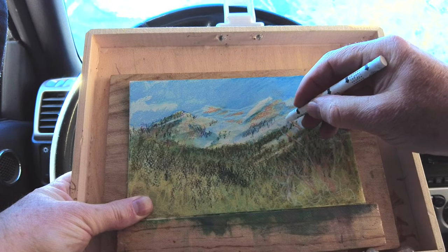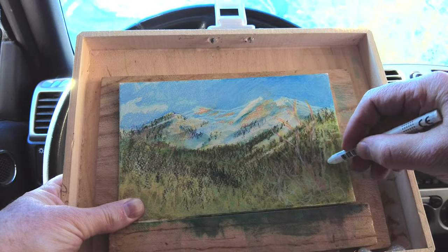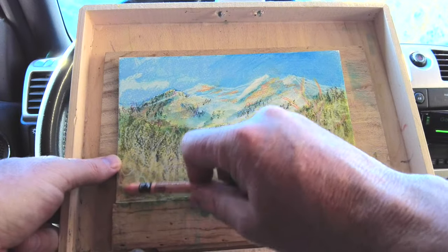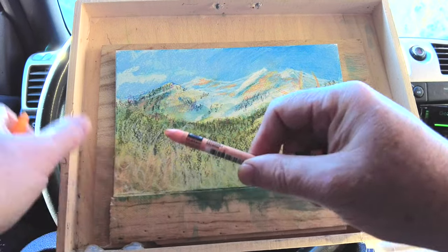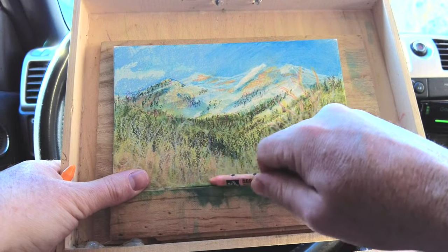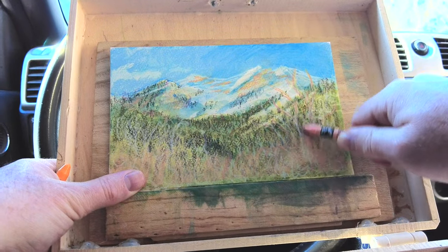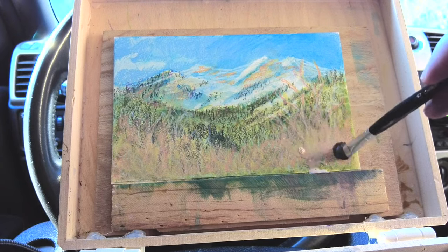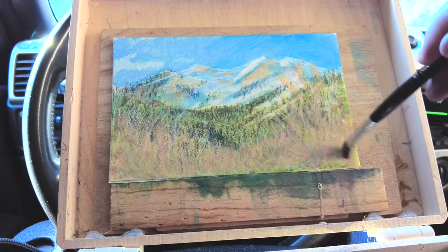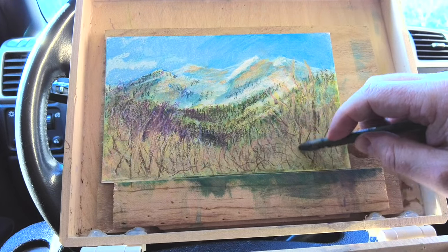I couldn't quite get these foreground tree branches to work — I tried all kinds of things. The white neocolor pastel is semi-opaque so it did show up a bit, but I tried to lighten it and then darken it with some darker pastel. I think I was in too much of a hurry. Going back and forth between the water-soluble pastels and the non-water-soluble pastels gives some interesting effects — it's not always the effects I want, but you can kind of see what happens when you try both approaches.